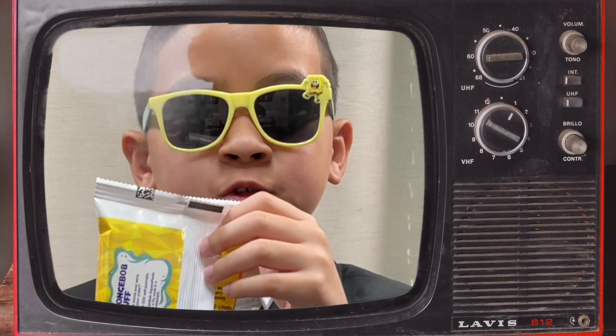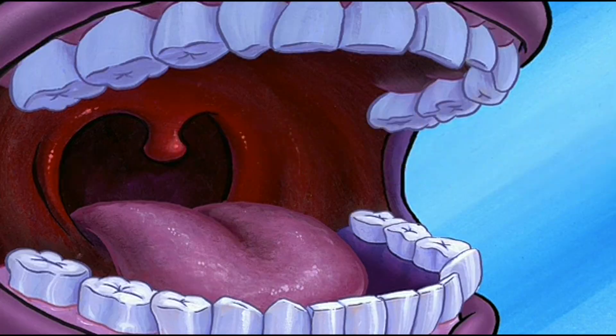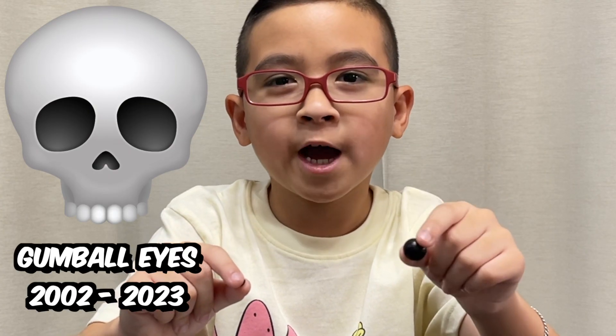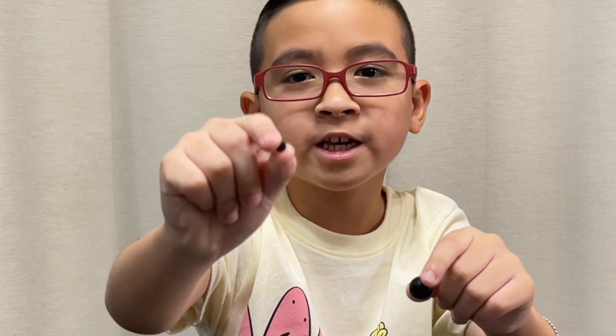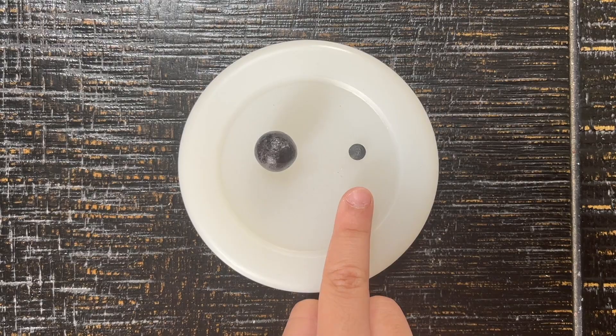No joke, it's true. Look — rest in peace, gumball eyes, and say hello to chocolatey eyes. Look at the gumball eyes compared to the chocolatey eyes. It's so small, guys.